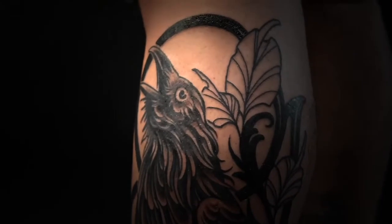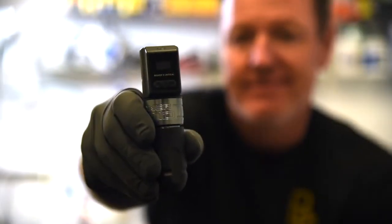Amazing machine. I tattooed for three and a half hours and I think I only used 25% of the smaller of the two batteries. Lightweight, compact, quiet — you gotta check this machine out. It's badass.